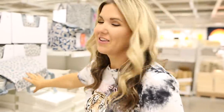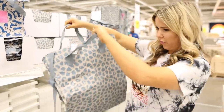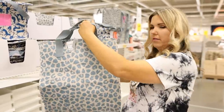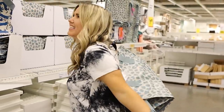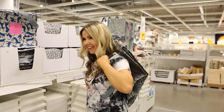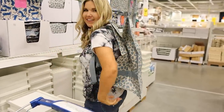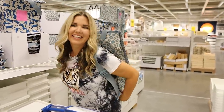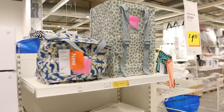IKEA has some really cool bags for under ten dollars — check this one out. It's $4.49 and it's like a backpack, but you could also just hold it. I tried it on and it looked a little silly empty, but when you fill it with stuff it'll be cool — let me show you the one that's full.